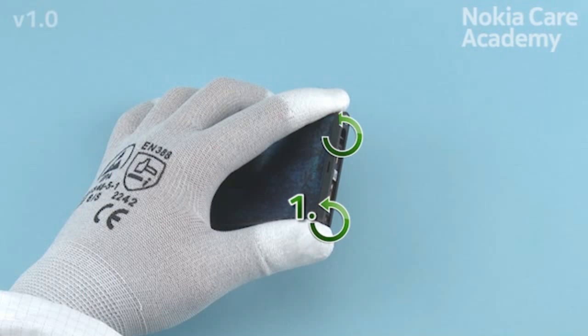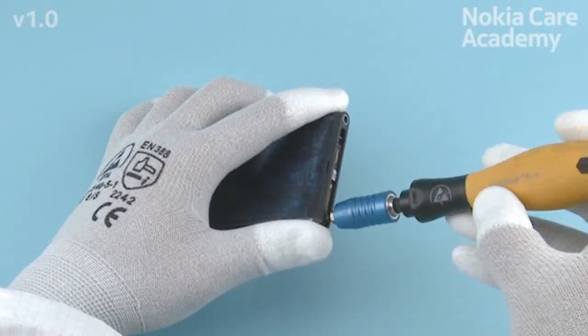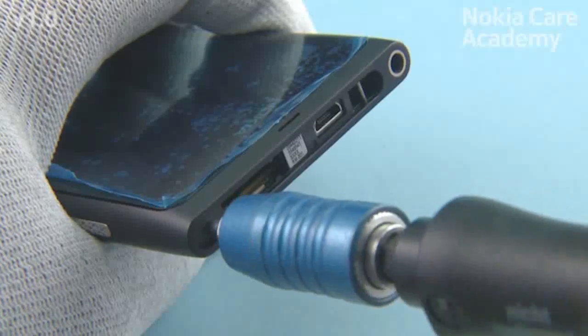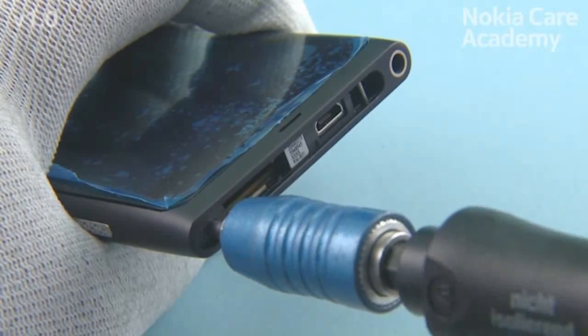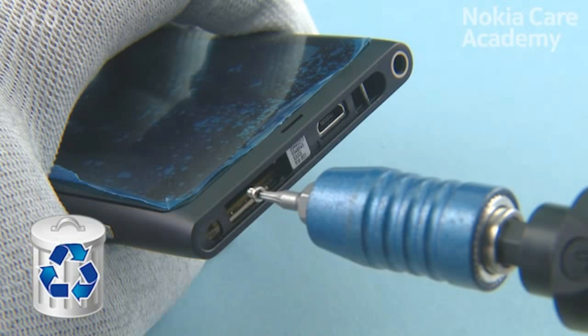Unscrew the 2 Torx Plus size 5 screws in the order shown. Do not use them again — discard them.